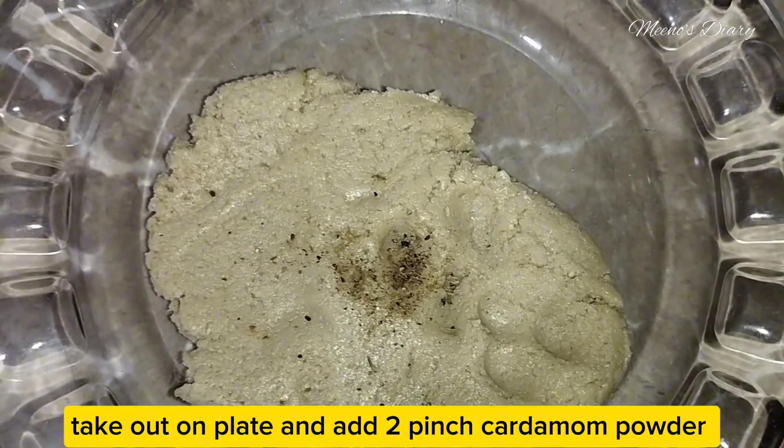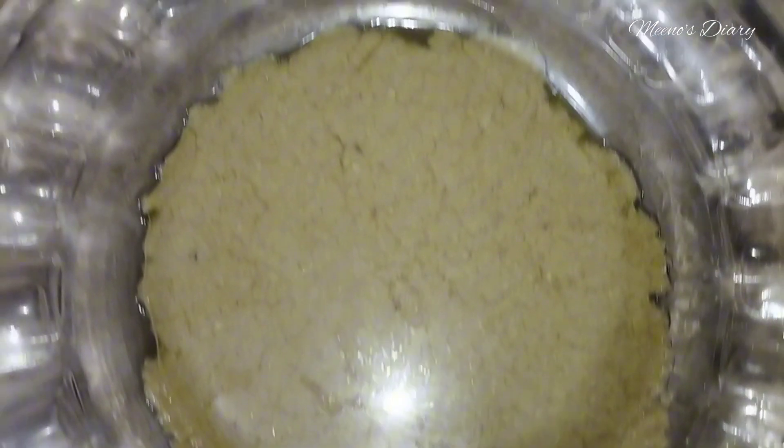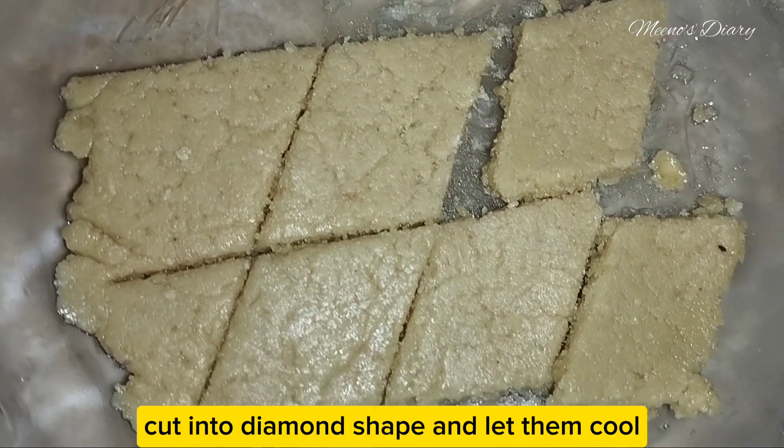Take out onto a plate and add a pinch of cardamom powder. Press with another plate, cut into diamond shape, and let them cool.